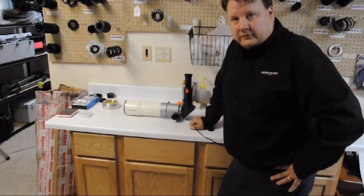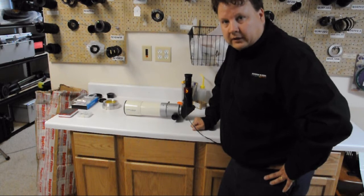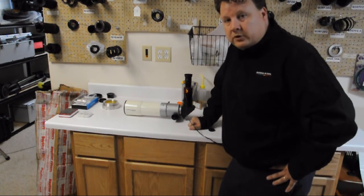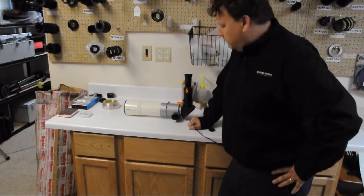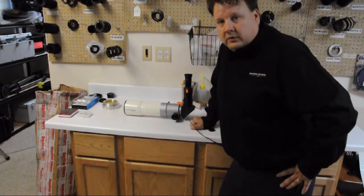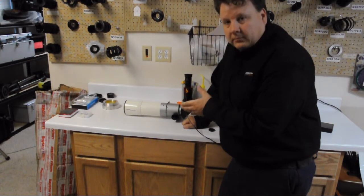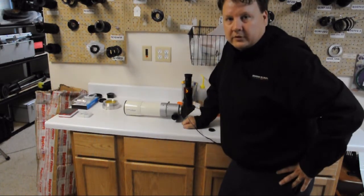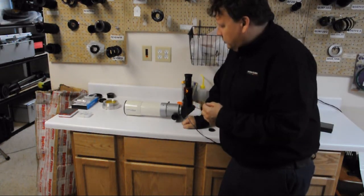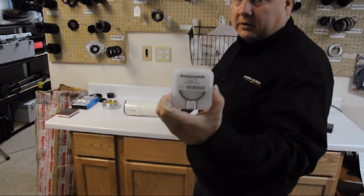While we're waiting for this to turn green, this is a good time to mount your telescope, set up your tracking, or however you want to set up. You can actually plug the Quark in before you put it in the telescope while you're setting up. Once this turns green you're ready to go — just aim at the Sun, focus, and observe. This will work for any scope below 80 millimeters; that's all you need to do.